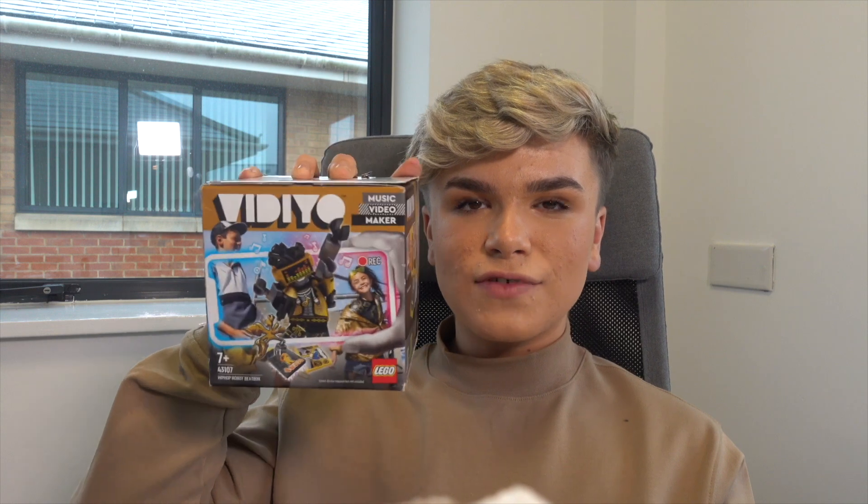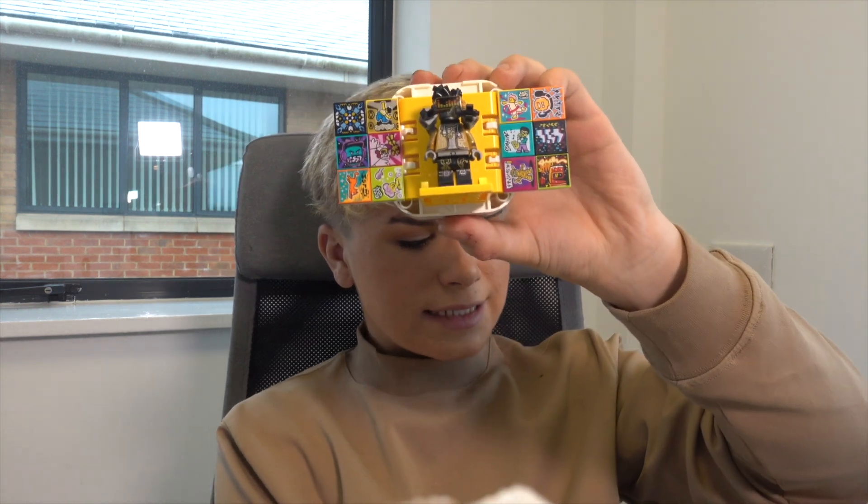This is nothing like I've seen before. So I got sent this box — this is the Vidiyo box — and inside I've assembled it all and it comes with this dancing robot guy. This guy is called the Hip Hop Robot Beat Box, which is like a really good turn and twist.